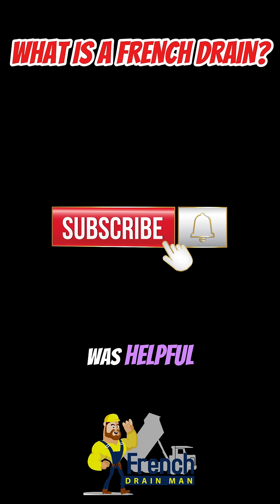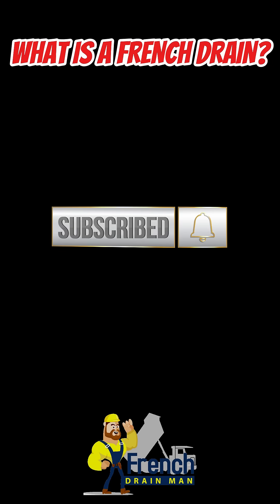If this video was helpful, give us a thumbs up and subscribe to our channel. Thanks for watching.